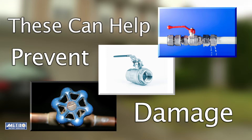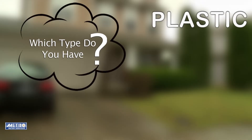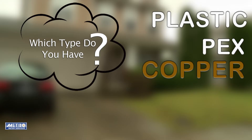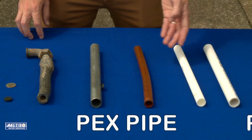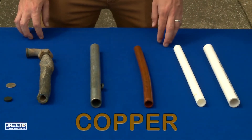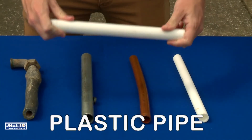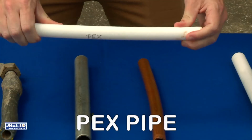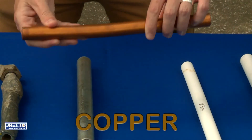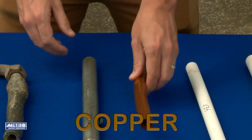Now we want to identify the type of pipe material used for your water service line. These tend to be plastic, PEX, copper, galvanized steel, and in some homes built before 1988, lead. Plastic, PEX, and copper can be identified visually. Plastic is a white rigid pipe. PEX is also rigid, and copper pipe is the color of a penny. However, copper may have a greenish hue caused by tarnishing.